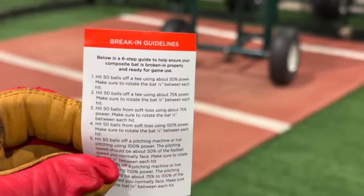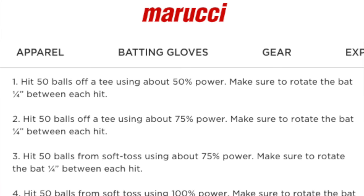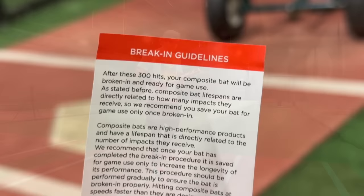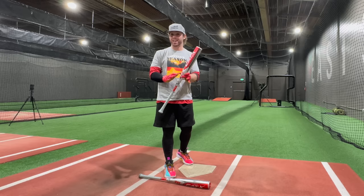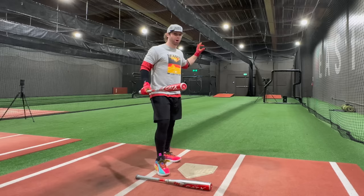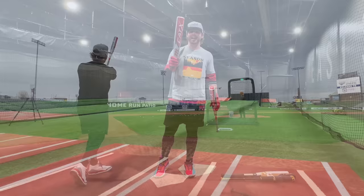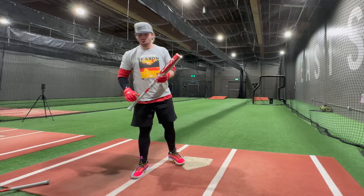We have a six-step guide. They're basically saying do a bunch of rounds with progressing bat speed and progressing impact power, suggesting about 300 hits. But for today's experiment, we're gonna break the rules a little bit. I wanna find out: zero swings, brand new out of the wrapper — what kind of sound, feel, and exit velo are we gonna get off a real pitch? And how does that compare to my fully broken-in 200-300 swing Cat X composite drop five? Then we'll start the process to try to get it sounding, feeling, and hitting like that broken-in Cat X composite.